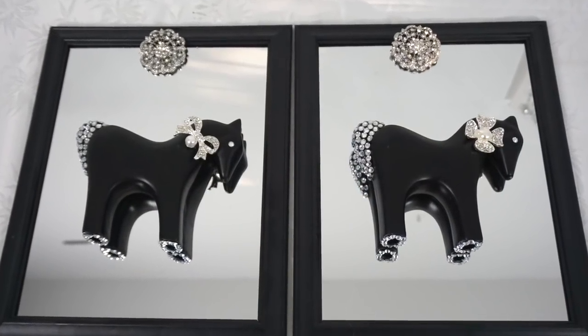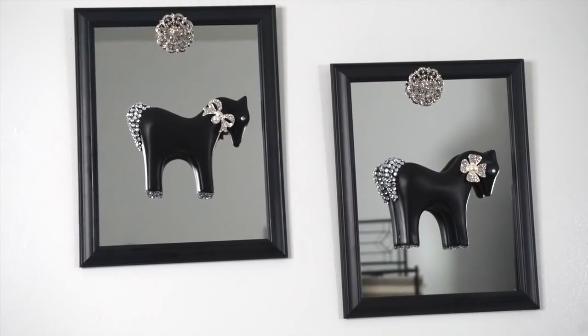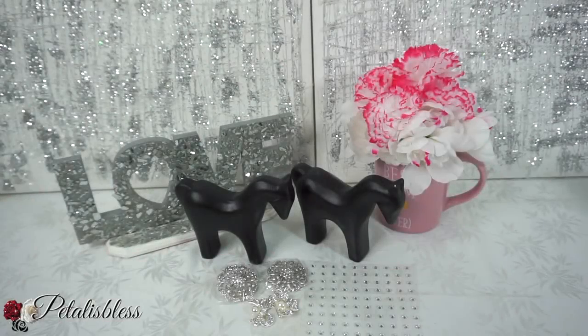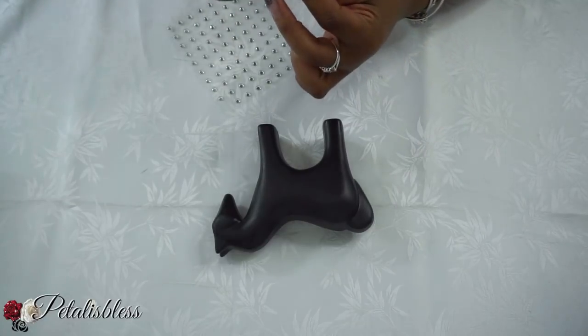Hello everyone, welcome back to my channel. I'm coming on today to share with you guys this cute and fun little wall art decor. These are the items we'll be using today and I will have a list of everything down in the description box for you guys to check out and get some for yourself if you'd like to do this cute mirrored wall art decor. Let's get started!